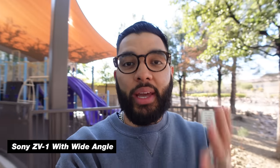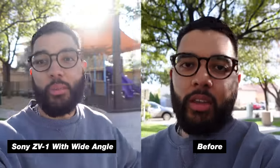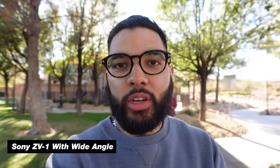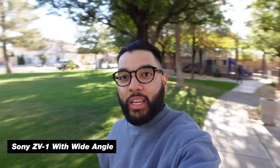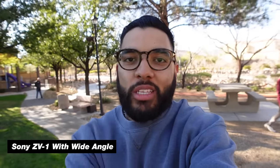So now we've got the Ulanzi wide-angle lens hooked up to the ZV-1. I'm still arm's length distance. I think what's cool is definitely how much more you see, and I don't think quality is sacrificed at all. I can actually bring the camera closer to my mouth or to my face, and audio is going to sound a little bit better because it's just closer, but you're still getting the field of view. And if I really extend my arm, I can really show you the vibes and the setup of all that's happening. This is with the wide-angle lens — not necessarily a shot of me walking around, but sitting down talking to the camera.